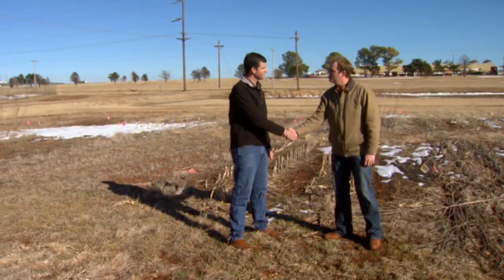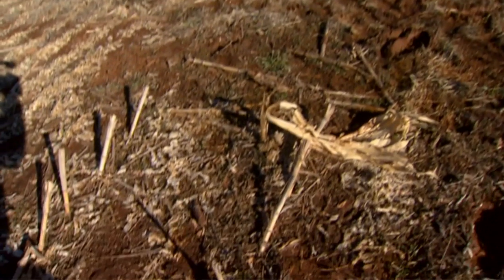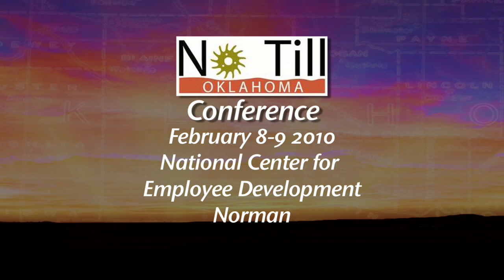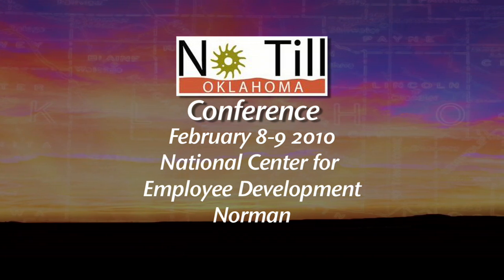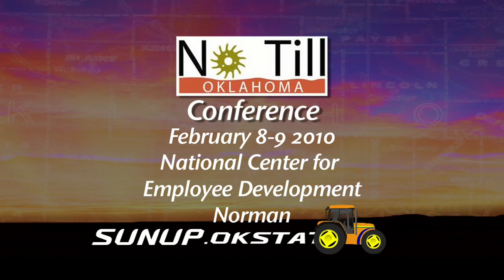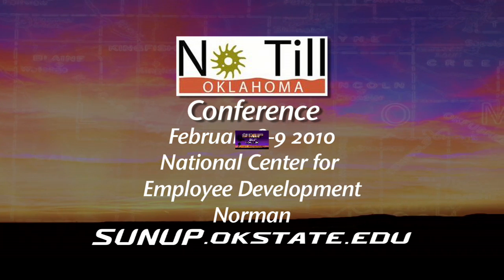Chad's information is appreciated, and hopefully it will help producers put in a few more rotations. Viewers will have an opportunity to learn more about no-till right here on SUNUP over the next few weeks, as a preview to this year's No-Till Oklahoma Conference on February 8th and 9th at the National Center for Employee Development in Norman. Details are available at sunup.okstate.edu under Show Links, or through your local Extension Office.